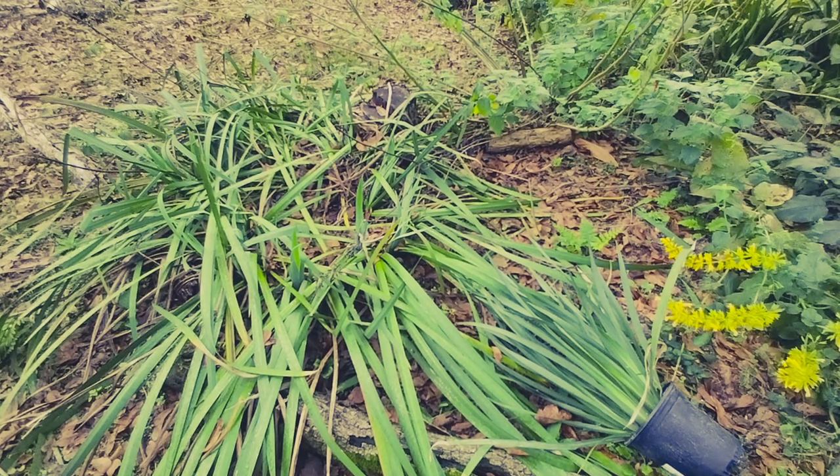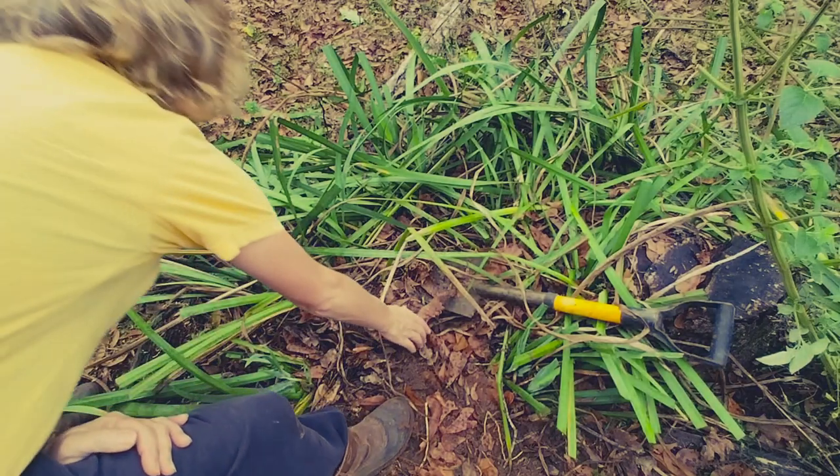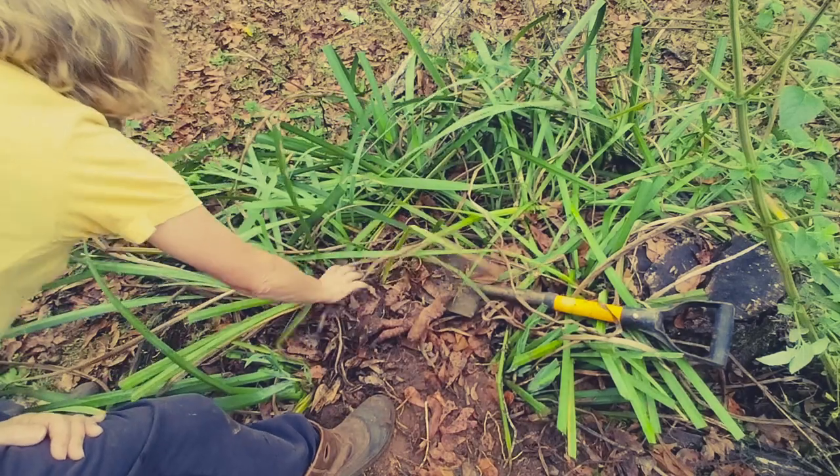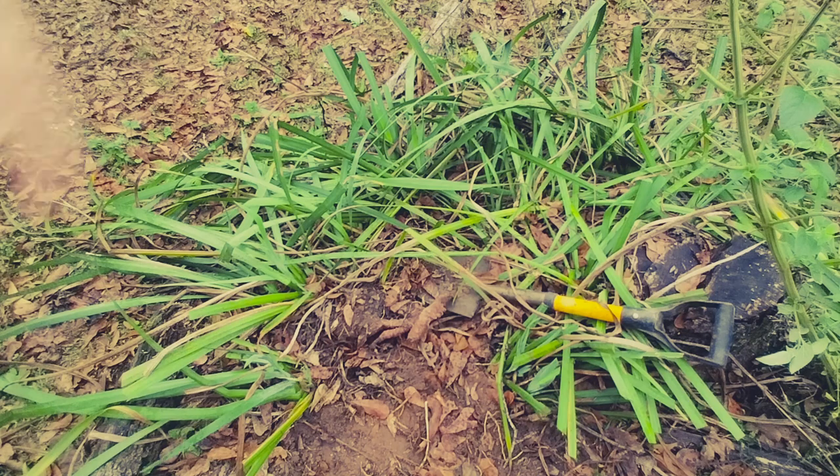I'm going to dig up these yellow irises — they're just getting too bunched up — and replant some of them. See how massive and packed in they are? That's why I'm dividing them up. I'm going to spread them out.